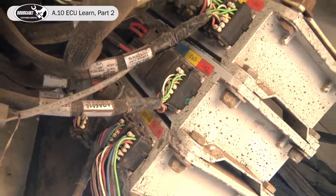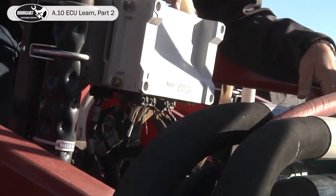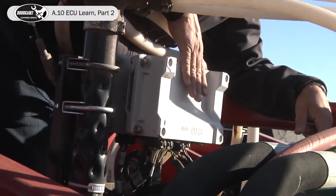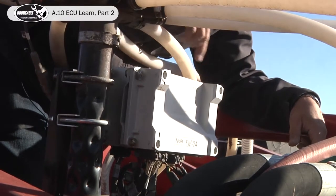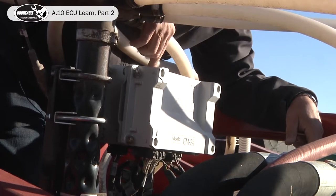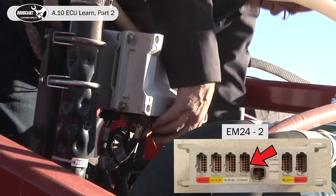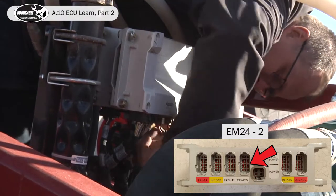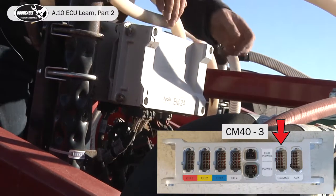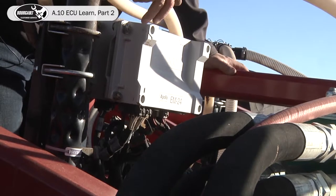Now we have to move over to our drill and unplug the comms on them. This outside one we have here is our EM24 running the section control for the NH3, and the inside one we have is our CM40 running Packmaster. So unplug the comms to the EM24 here, and then our comms to our Packmaster ECU here.